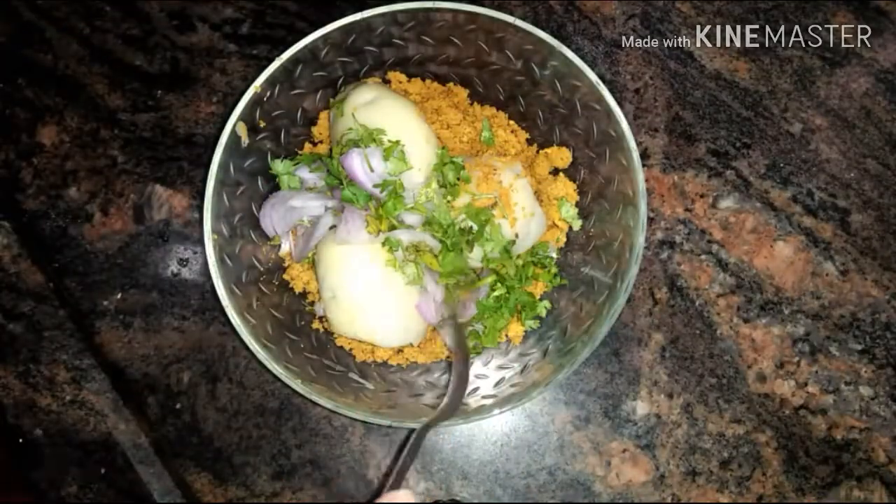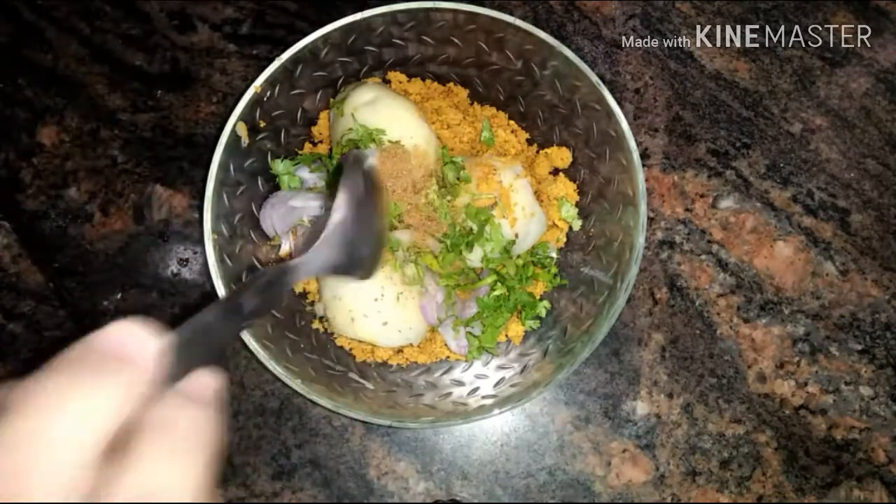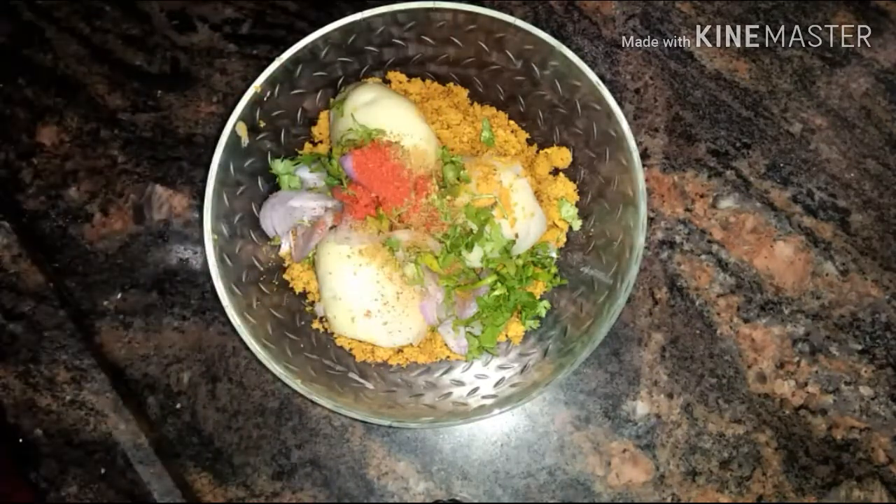Add some chopped green chilies, coriander, and onions. Now add one-fourth teaspoon of cumin powder, one and a half teaspoon of red chili powder, one and a half teaspoon of chaat masala powder, and give it a mix.